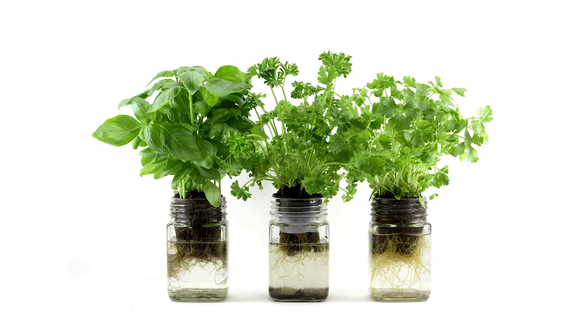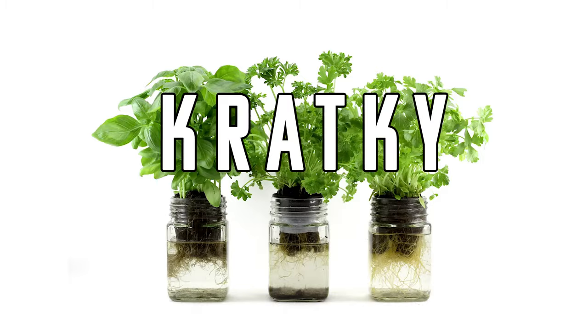Growing plants in jars with their roots suspended in water is known as the Kratky method. If done properly, it's not only the easiest way to grow things hydroponically, but I believe it's the easiest way to grow anything period. So let's get started.